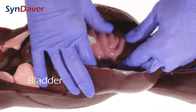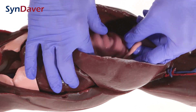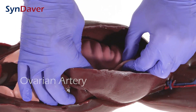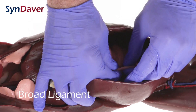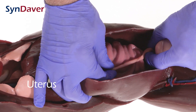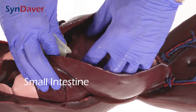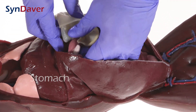We also have the bladder. We have the reproductive tract — again, this is a female — so we have the ovarian artery, the suspensory ligament, broad ligament, and the body of the uterus. We have the intestines — these are small intestines — and the stomach, which I can remove.